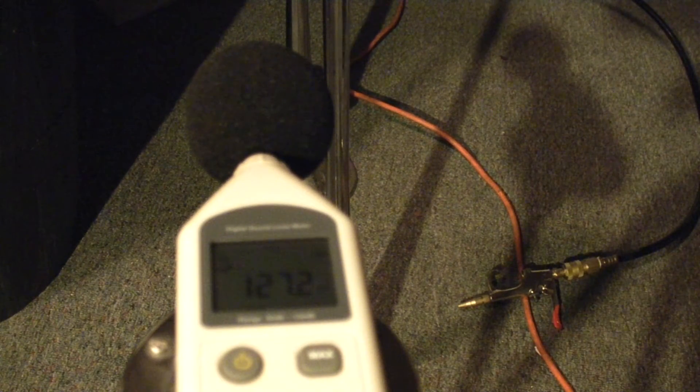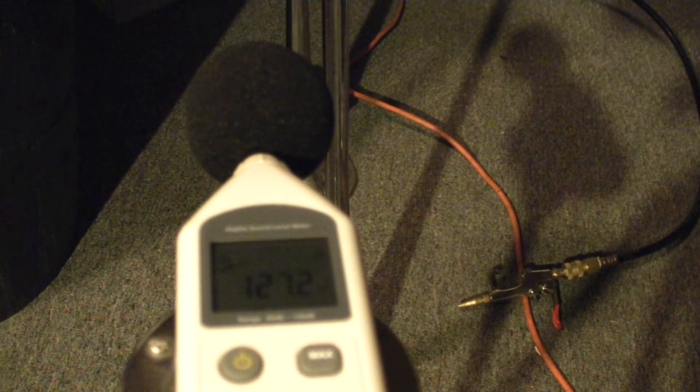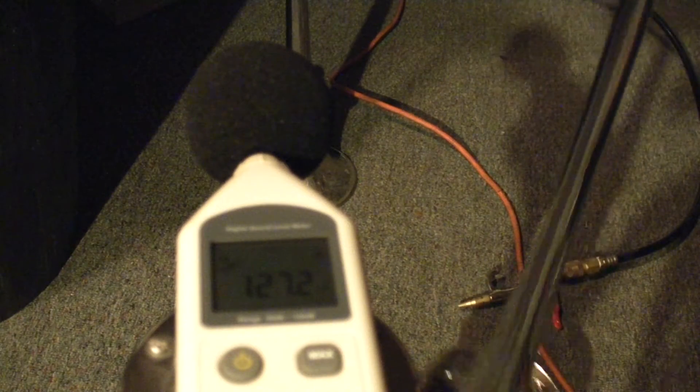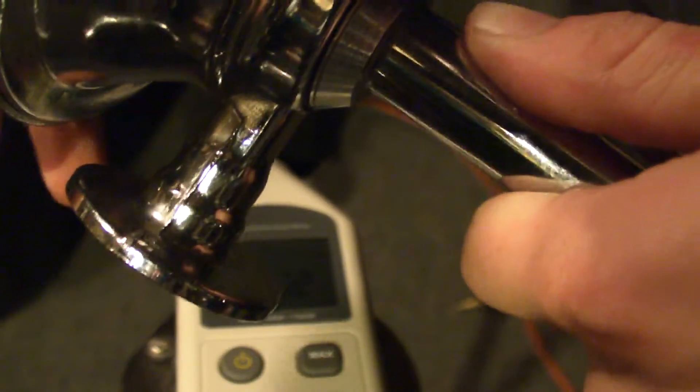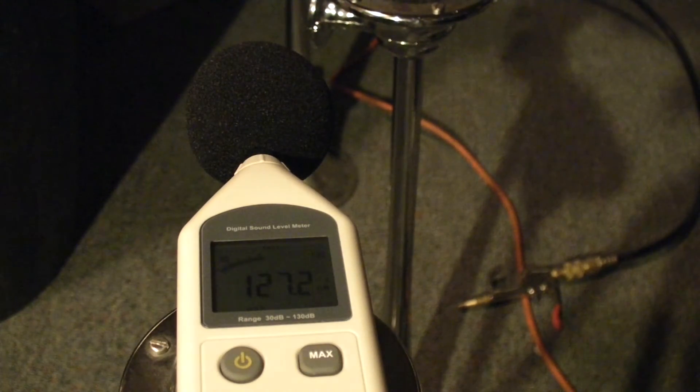So, there you go. I may have to tune this a bit more to make it a little bit louder. I may have to screw in the horn — the actual horn itself. Like this part right here. You can see I'm kind of twisting it slowly. Maybe I just have to turn that and play with this, and hopefully I can make it a little bit louder.